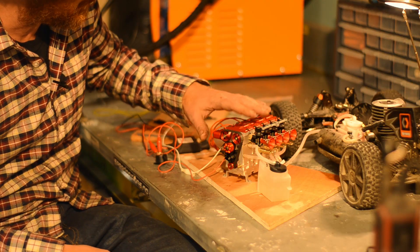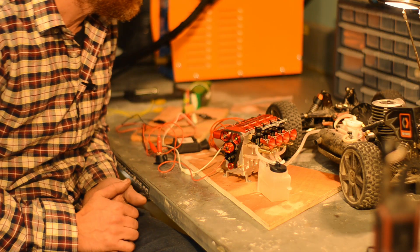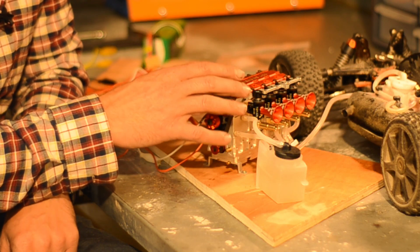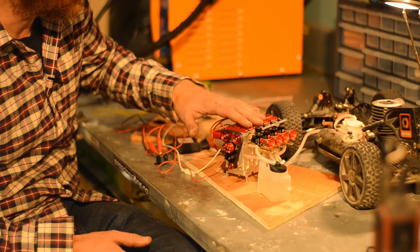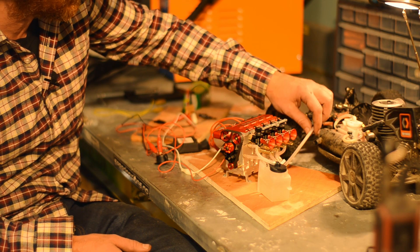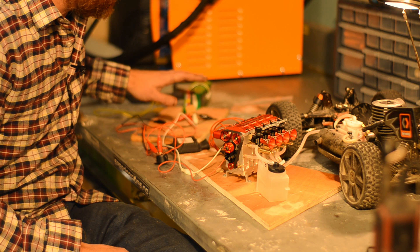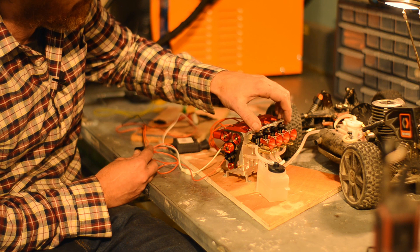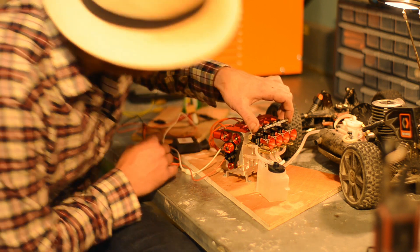While waiting for the JB welded clutch to cure, let's see if this thing starts. I haven't actually started it since I made that video assembling it. I've got it hooked up to my RC car fuel tank, water in this tank, battery, glow plugs, and a starter button. So let's see how it behaves if it starts.